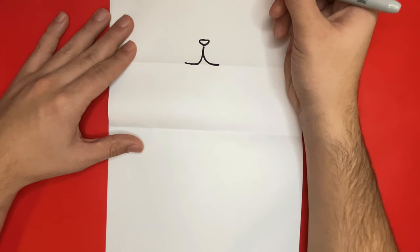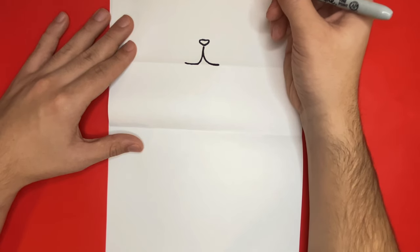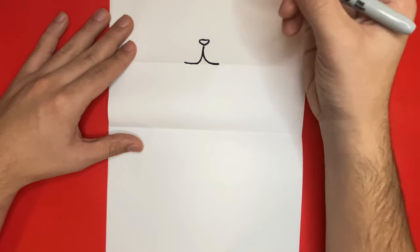Now if you're all done with that step let's continue — if not, feel free to pause the video. For the next step, we're going to go right above the nose that we just drew and we're going to begin to draw the eyes. First, we're going to draw two circular shapes above the nose to draw the outline of the eyes.